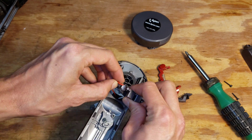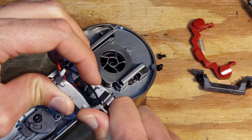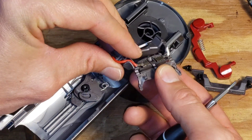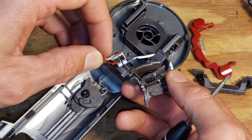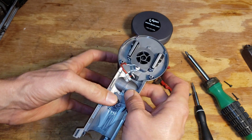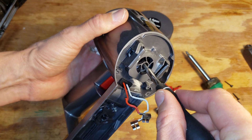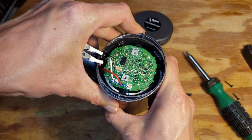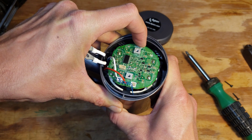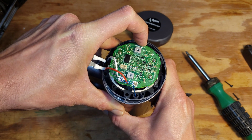We're going to have to remove these electrical connectors if we want to get in there. Now we're going to use a smaller Torx here to push right in the center of the turbine, and slowly and carefully push out the motor assembly. It's just pressed in, held in with rubber.